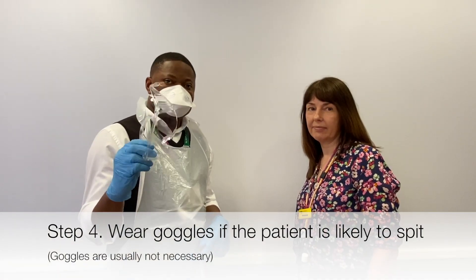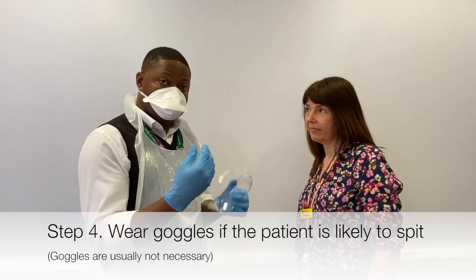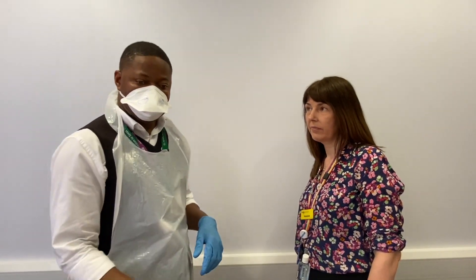You might use goggles if you are worried or concerned about the person spitting, but it's usually not necessary unless your risk assessment indicates there are risks of somebody spitting on you.